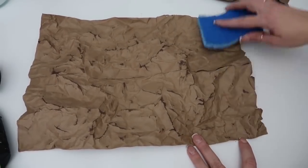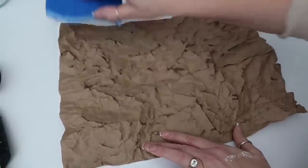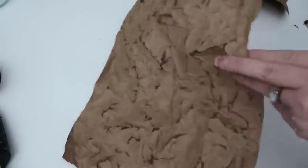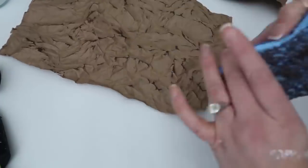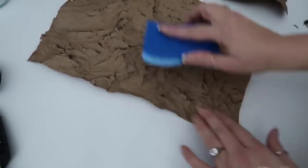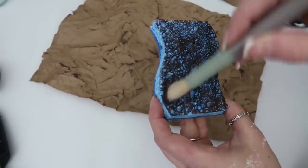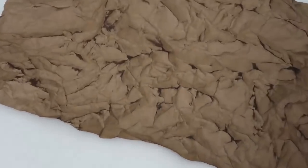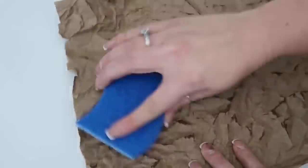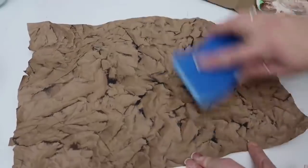You just keep running your sponge across all the peaks and keep changing the angles of your bag. You don't want to be pressing down — you want to run the sponge or the ink pad across the peaks, just hitting the raised parts, which is what you want. You don't want it to get down into the lower sections. Then I used black over the brown.